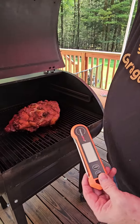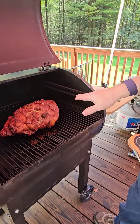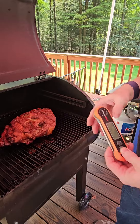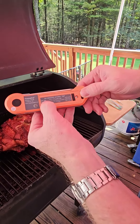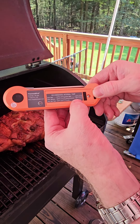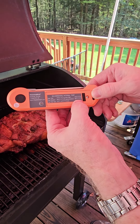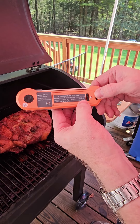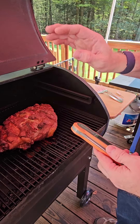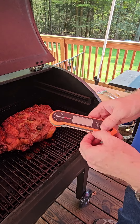Today we are going to be testing this — an eight and a half pound bone-in pork butt. A cool thing on the back is it actually has a recommended temperature guide. So we are looking for about 155 degrees or higher for this, and we're getting ready to wrap this and then cook it to 203 degrees.